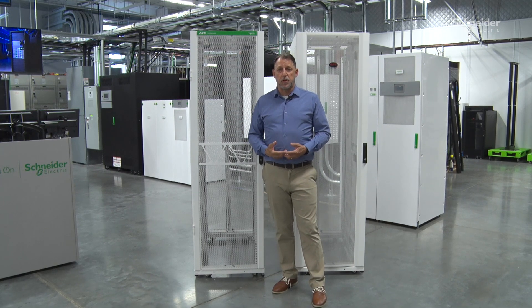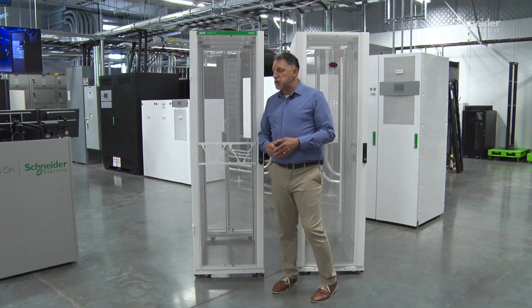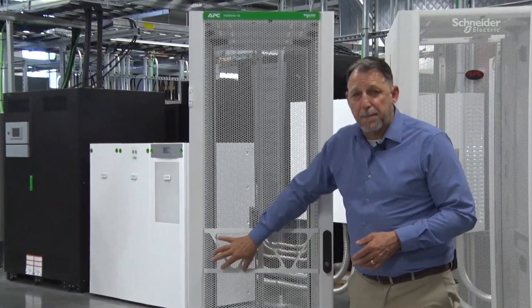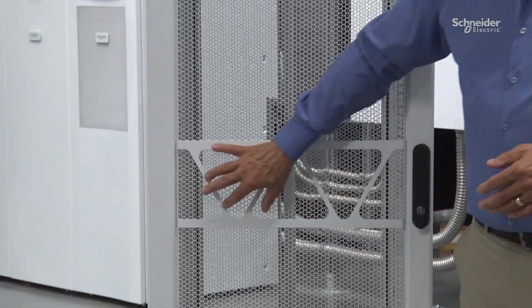We're making improvements especially when it comes to the doors, because there were some elements of the doors that we wanted to improve. First of all, the branding is a lot different. We've got this new look and feel with the triangles, which kind of matches our single-phase UPSs — giving it that advanced look.